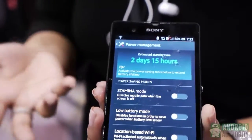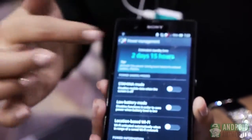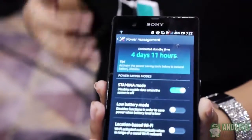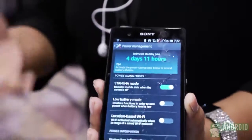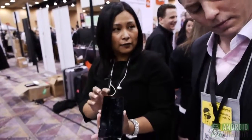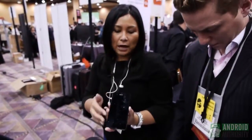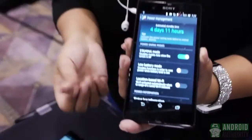Battery Stamina Mode can actually increase your standby time by up to four times when you turn it on at its default. As you see, it's off right now at two days 15 hours — and with it on, four days 11 hours. What happens with Battery Stamina Mode is when you turn off your screen — most users have their screen off 90 percent of the time — it will deactivate any erroneous things running in the background. There are also abilities in Battery Stamina Mode that allow you to whitelist certain applications, so once you make those customizations the standby time changes, but it's still a pretty neat battery management feature.